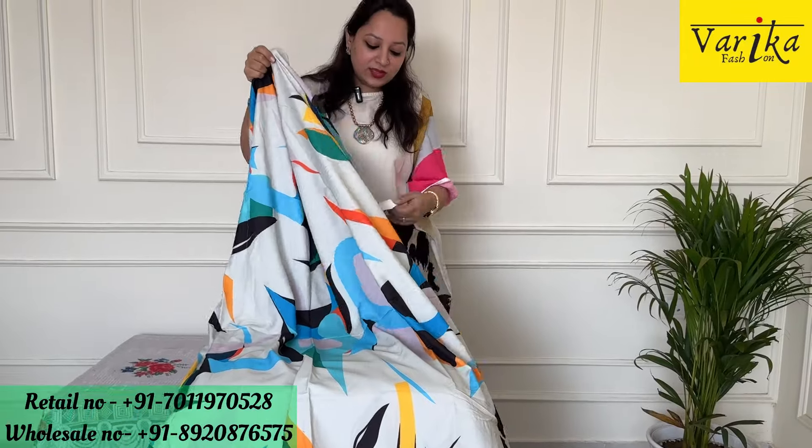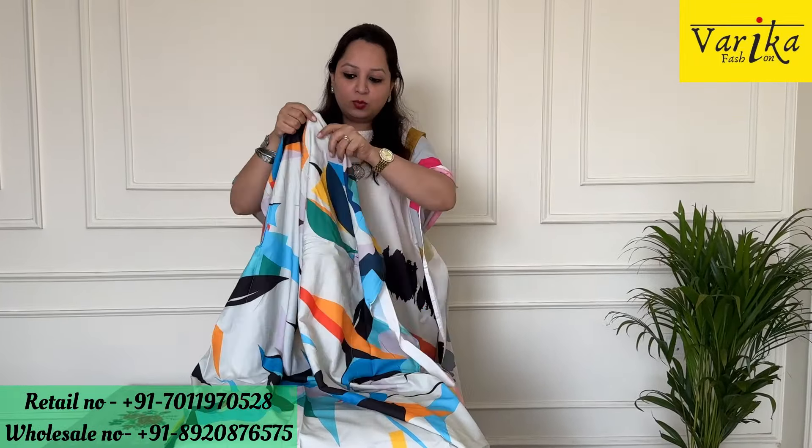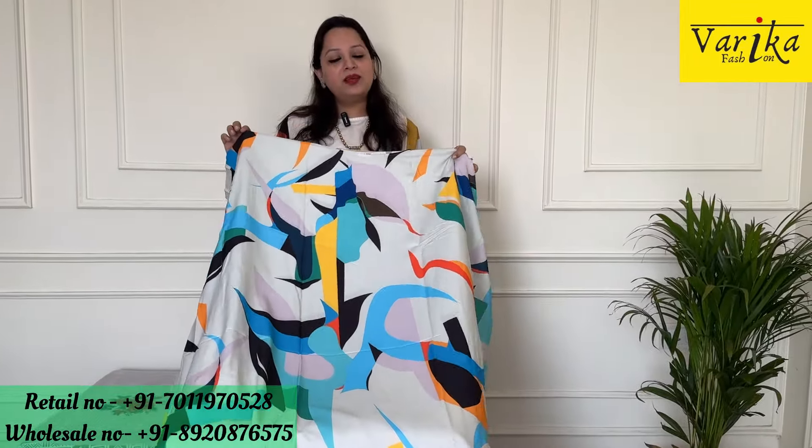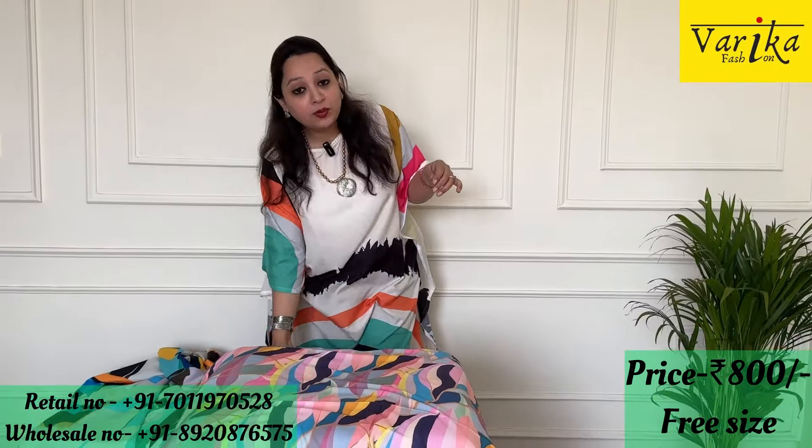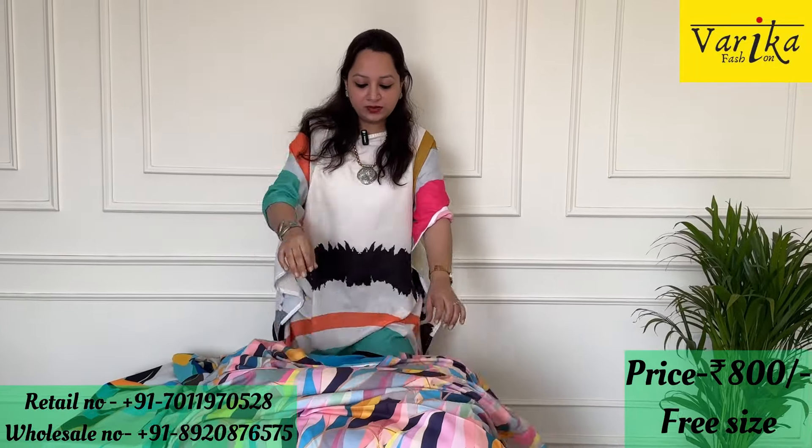The price range is ₹800. This has a dori from both sides which you can adjust to fit. It is very comfortable and very summer friendly. It looks really good and really cool to wear. It is priced at ₹800. Shipping is separate and not included in this price.